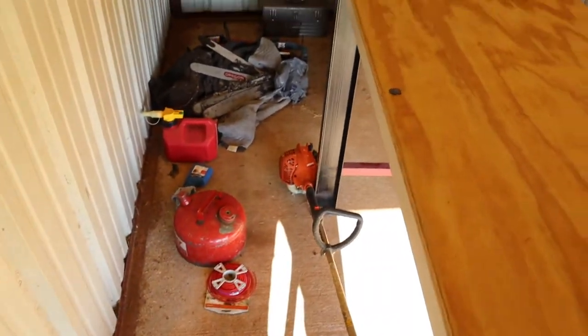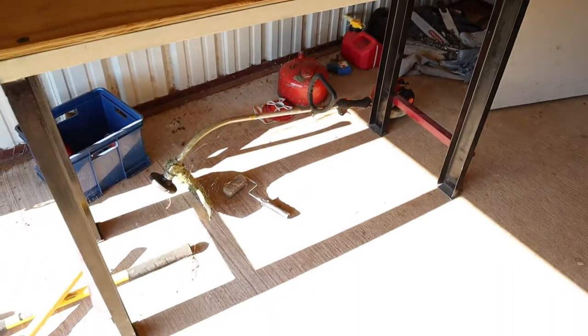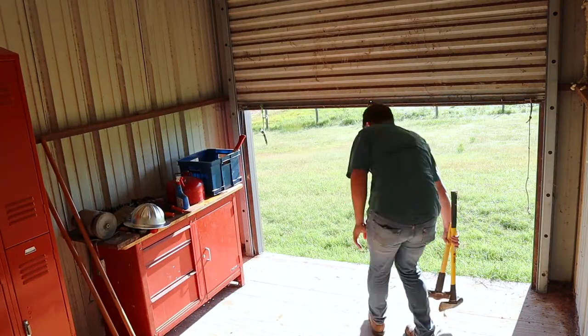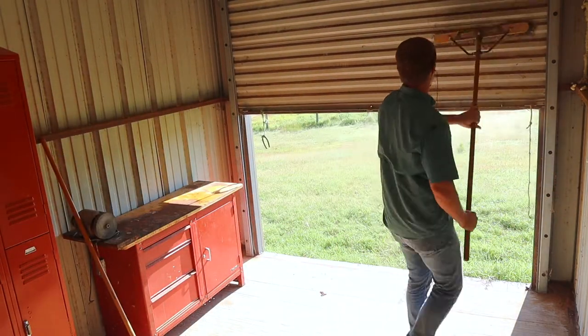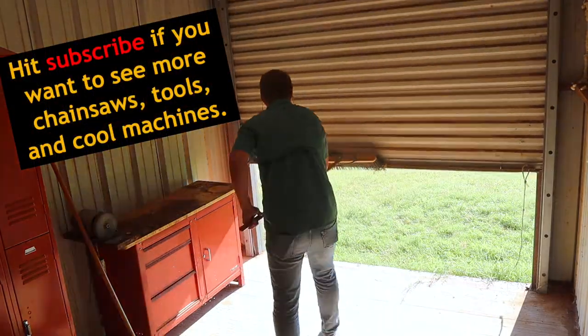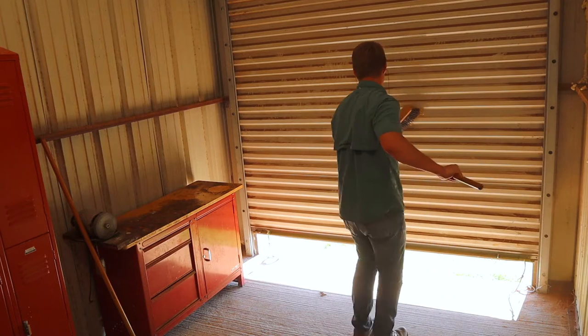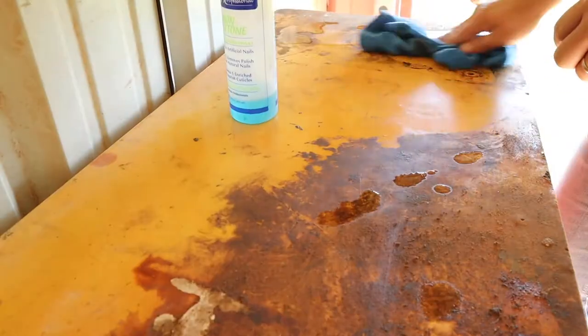As you can see, everything is in dire need of reorganization. I need to get my workbenches set up, but first things first — I'm going to clean this thing out and then we'll get started with the new layout.